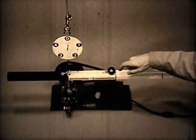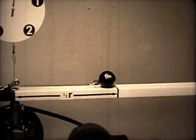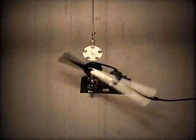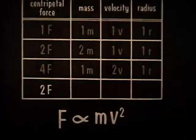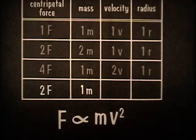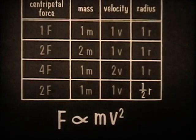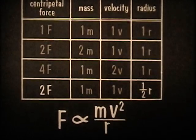And so the force varies in direct proportion to the velocity squared. This time, the same one-unit mass is set at half the previous distance — that is, at one-half the unit radius. The motor speed is set so the ball travels at the original unit velocity. To hold the ball in its circular path now, a two-unit force is required. So two units is the centripetal force when the mass is 1M, the velocity is 1V, and the radius is one-half R. Half the radius gives us double the centripetal force. So the force varies in inverse proportion to the radius.